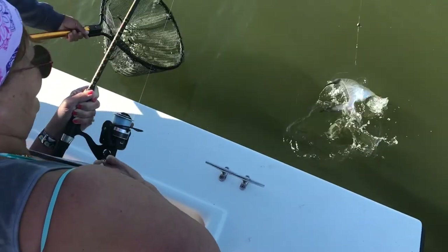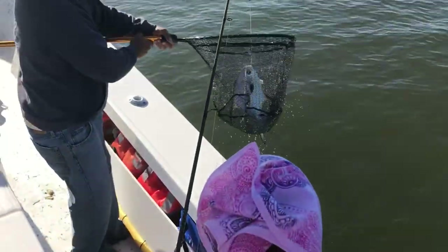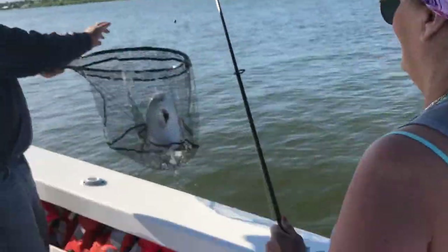Oh I see him. Oh lord. Take it easy with him. Wow. He's a big one. Big ol'... A permit. Wait, wait, wait, honey. Don't pull him out of the water. Look at this. We're going to kick things. Oh, Sherry. That's awesome.